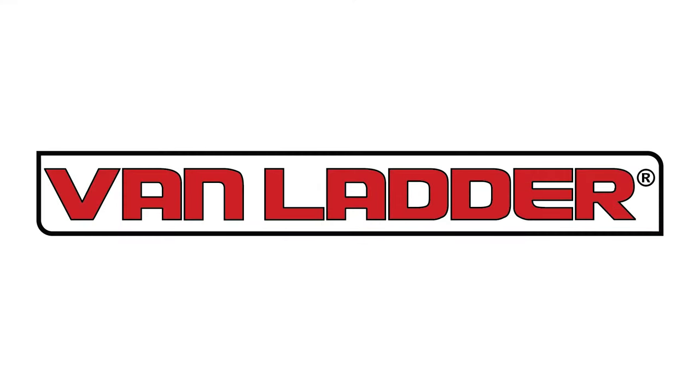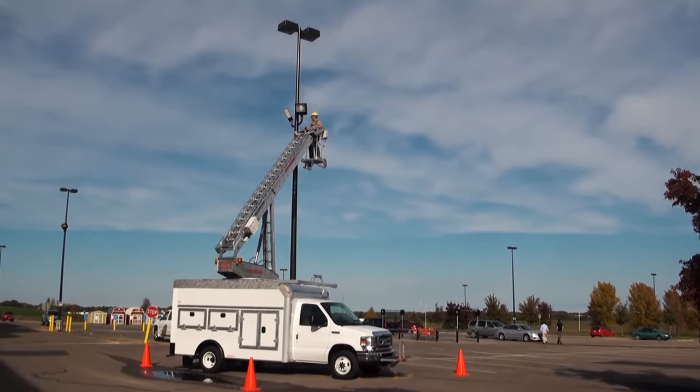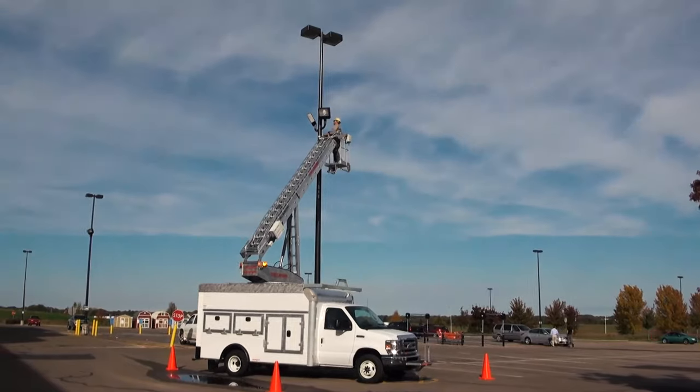Welcome to Van Ladder Aerial Lifts, elevating you to new heights. Superior to conventional bucket trucks, the Van Ladder has been designed for optimum efficiency and ease of use.